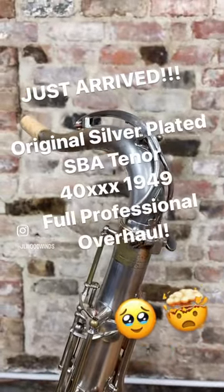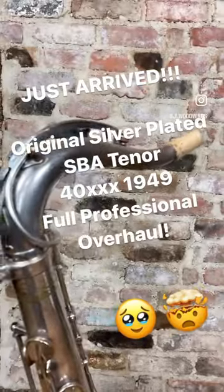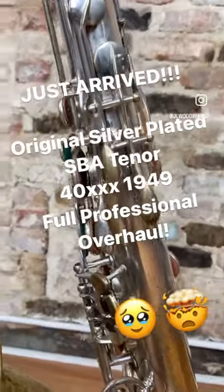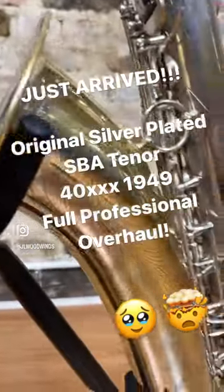Look how clean this neck is. This is the original neck, of course — all original silver plate, no pull-down trauma to speak of, so clean. I am so excited to give this thing a play test, I can't wait. So exciting.